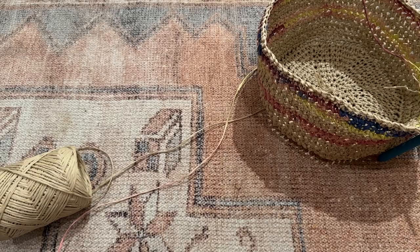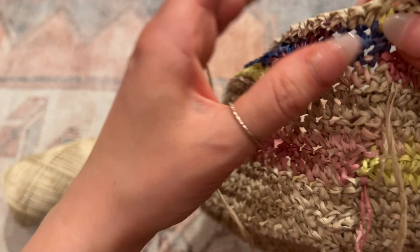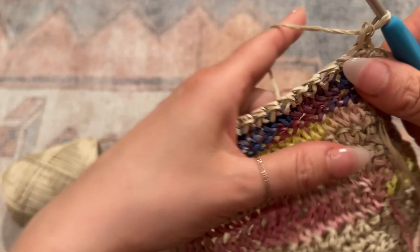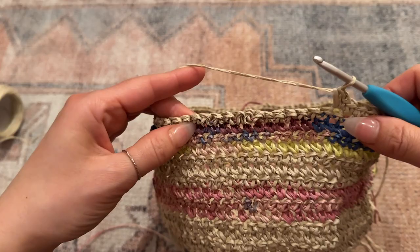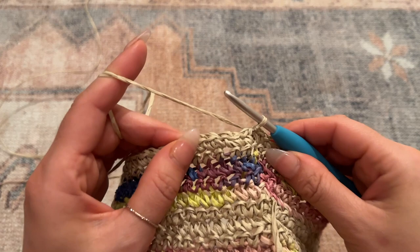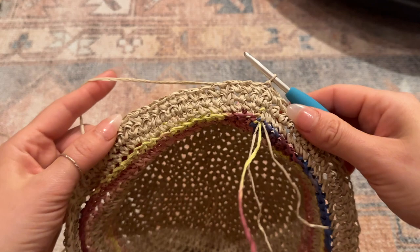Now I've finished that first row of the brim and attached it with a slip stitch. For the next row, chain one, flip it over, and go through the regular loops — not front loops anymore. Place one single crochet in each of the first 15 chains, then increase on the next chain with two single crochet in that chain. Then do another 15 basic single crochet and increase again. Repeat this for the row. Now I've finished the second row of the brim; attach with slip stitch, chain one, flip over. For the next row there's no increase — just one single crochet per chain.